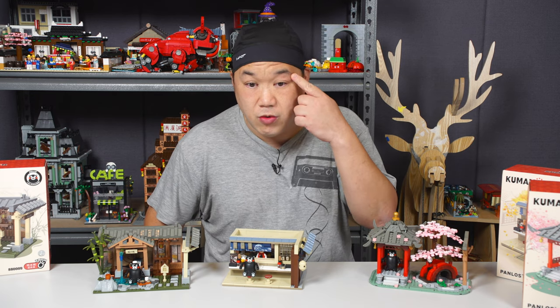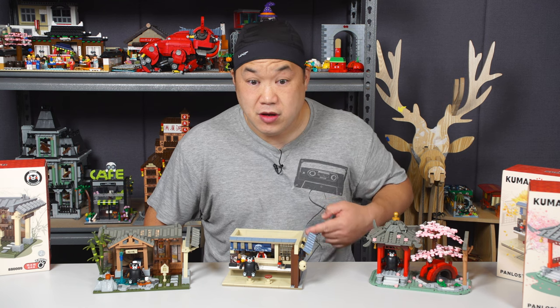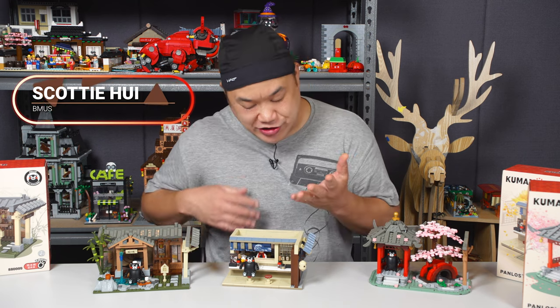You know, I don't quite know what happened to my eye here — I'm kind of jacked up. I can still see, that's good. I can still build, for now. What is up you guys, welcome back to Brick Me Up Scotty. I'm Scotty. How are you?